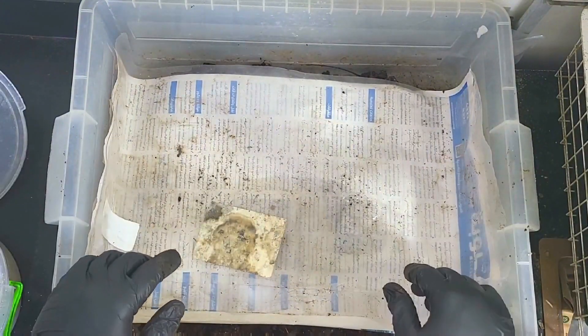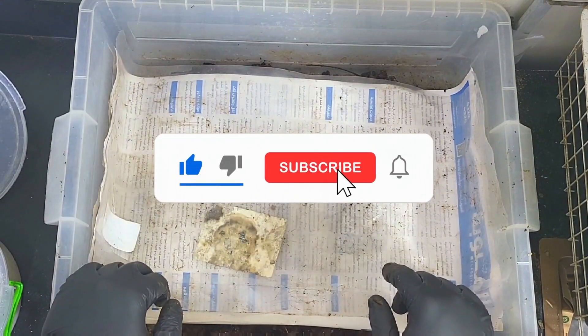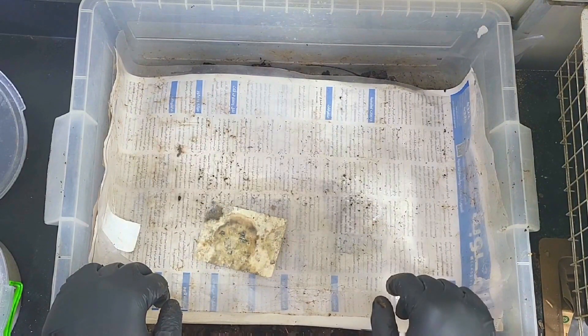And that's it — job is a good'un! Thank you for watching as always. Please hit the like button, subscribe — you know what to do. Show your boys some love. Big love as always, be good, and I'll see you guys soon.